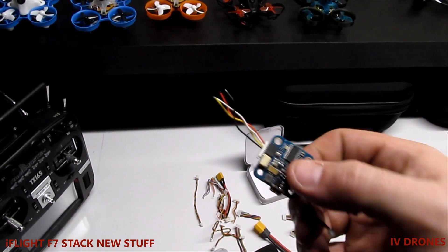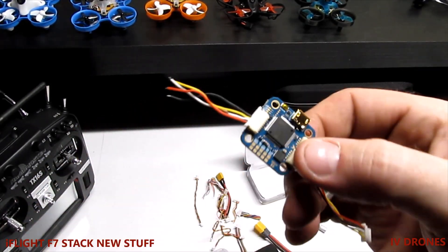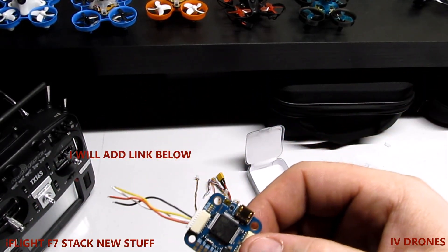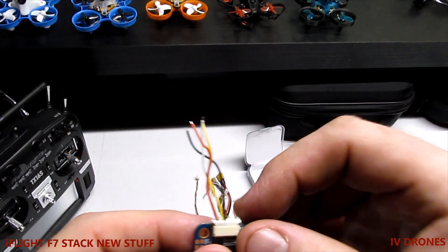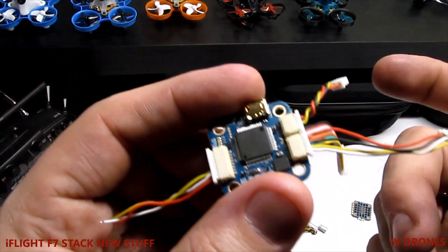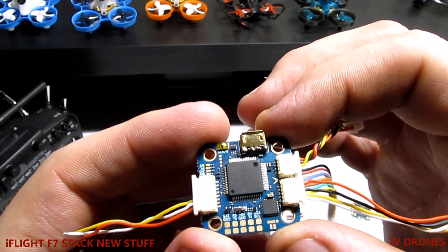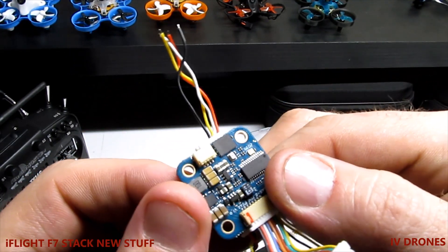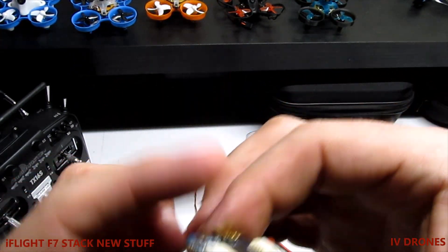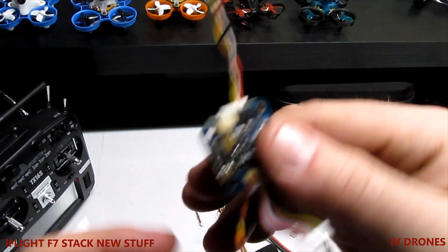It's a very easy, simple, basic board once you find the iFlight instructions. You may just have to change over some small wires depending on what you're using, like in my case. I'll see how this thing mounts up and I'll have a video in the future of my 2021 race drone using this. Thanks guys!